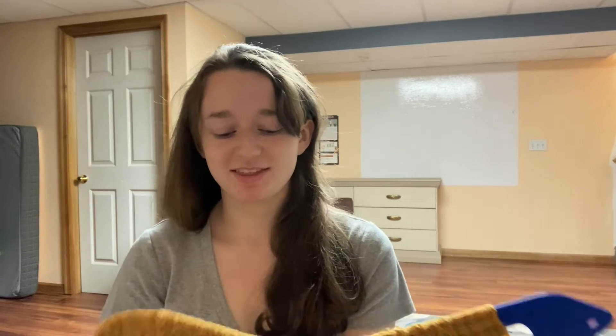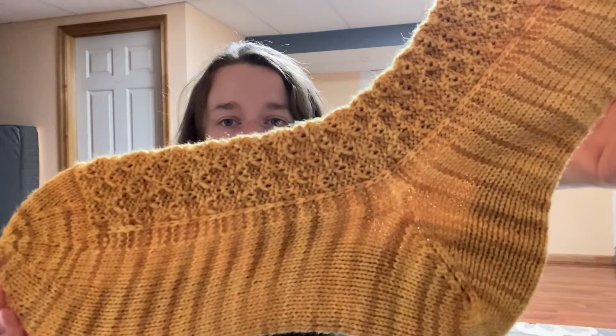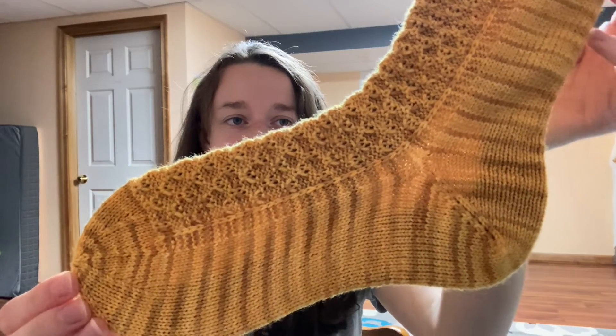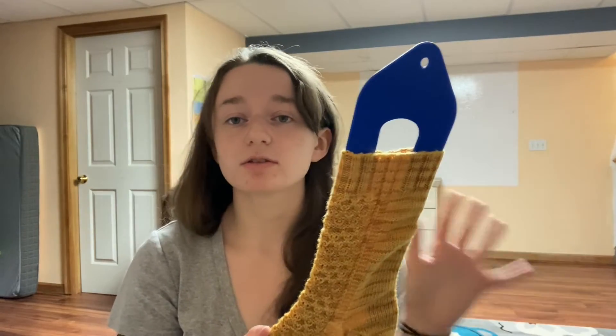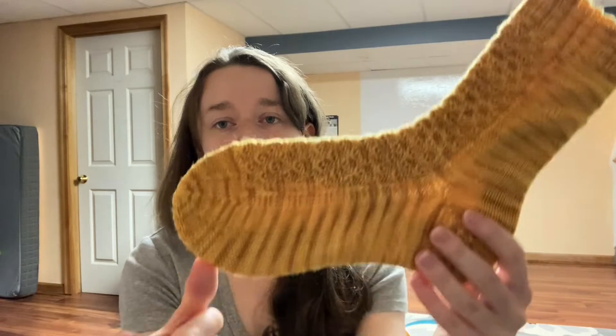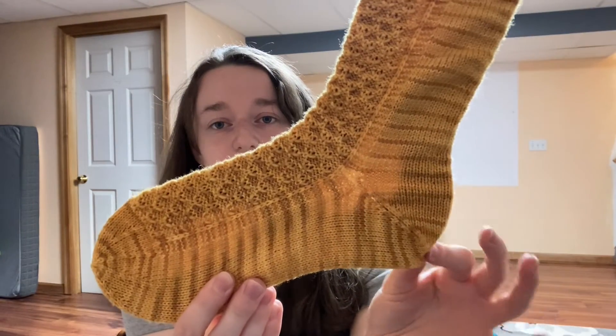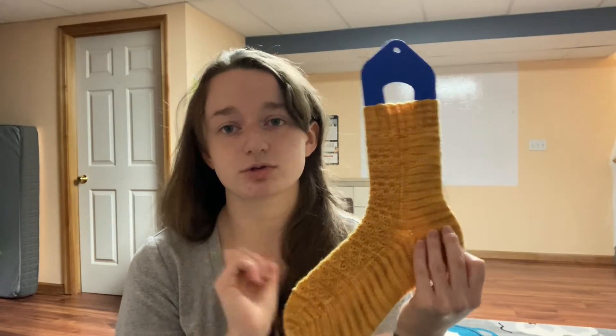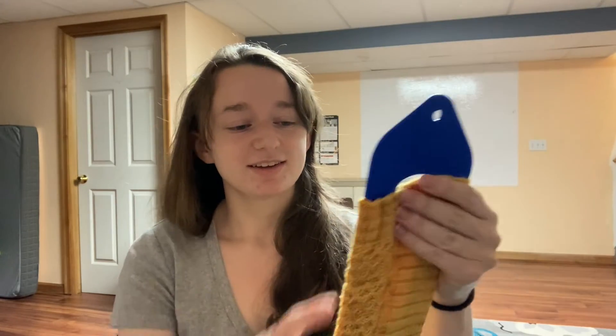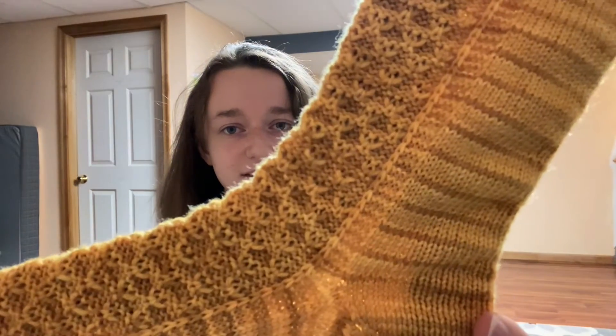These next socks I know I definitely showed you before, but I don't recall if I showed you when they were actually finished. This is my Bramble sock - a pattern I published over two years ago and recently updated. It's now got more sizes, charts, written instructions, everything. It also has my Patrick Toe and my shortcut heel in both garter and stockinette. I'm endeavoring to put my shortcut heel - a heel method that requires no short rows - into all my sock patterns.